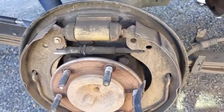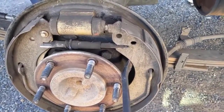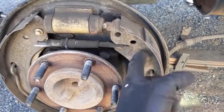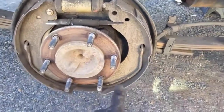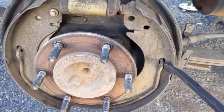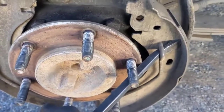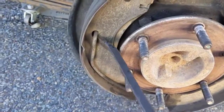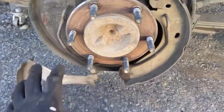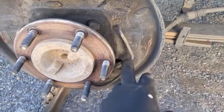To get the adjuster piece out, take a pry bar or screwdriver and push it out of the way — it'll pop off. Pry on the shoe and that'll come out. Once all the top stuff is moved out of the way, come to the lower springs — they can just be pried out of their holes on both sides, and then the shoes fall right out. The parking brake is here; we'll address that later, but once everything comes out you can remove it or work around it.